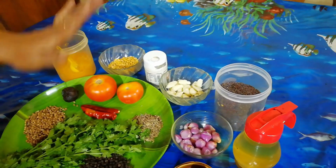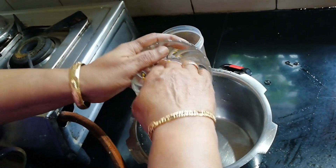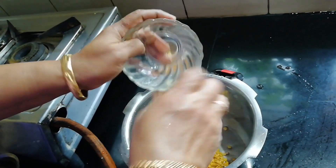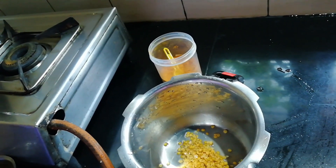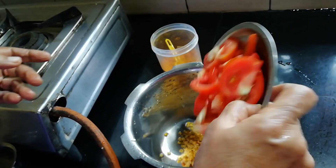We have to make the cook with the cook. We will put the cook in the oven for 10 minutes. Please put the cook with the cook.